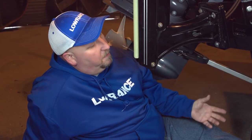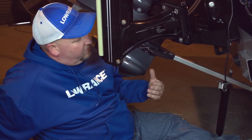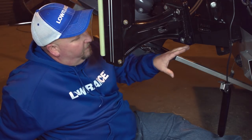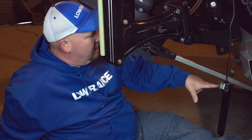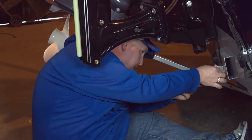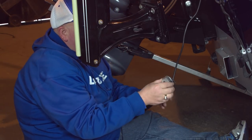Now we're at the transom of the boat to mount the triple shot transducer. One of the great things about this G3 Sportsman boat is it has this little plate back here for the transducer — it sets it back just a little bit from the back of the boat to help keep it in cleaner water. It also allows us to drill additional holes if we need to adjust placement without drilling into the boat itself. We measured everything and got our hole drilled. The midline of the transducer is even with the bottom of the boat — right where we want it.